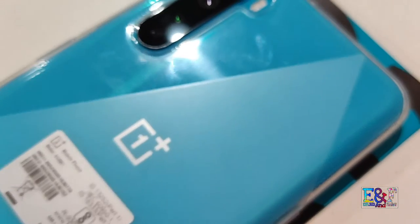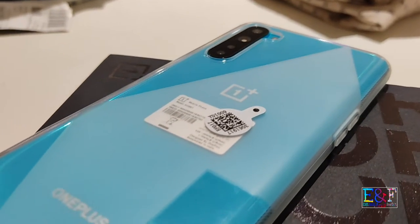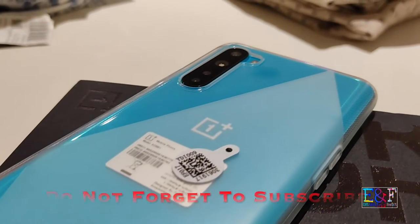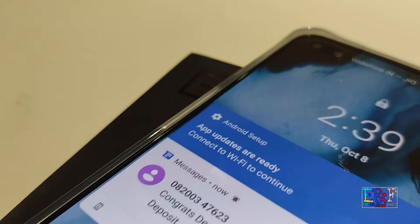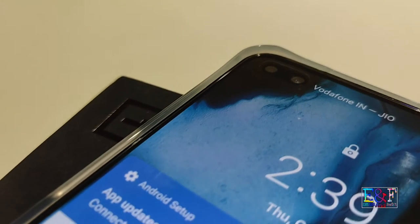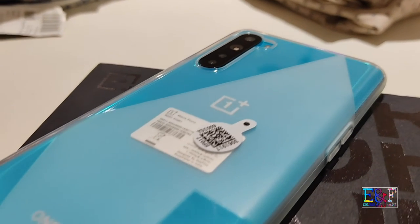The rear cameras are: first, a 119-degree ultra-wide angle lens; second, a 48-megapixel normal camera; third, a 5-megapixel depth sensor; and fourth, a 2-megapixel macro sensor. All cameras come with image stabilization. On the front side, you get an 8-megapixel 105-degree ultra-wide angle lens and a 32-megapixel Sony IMX sensor.